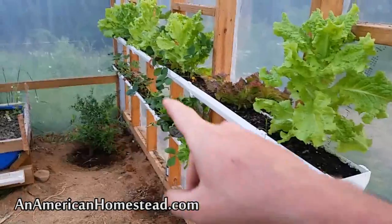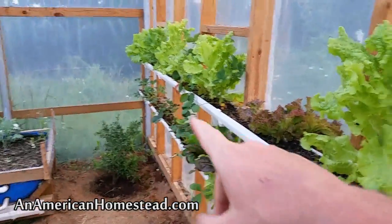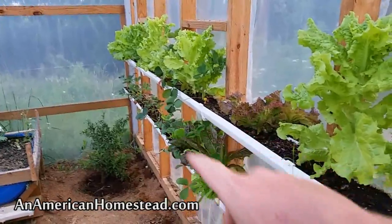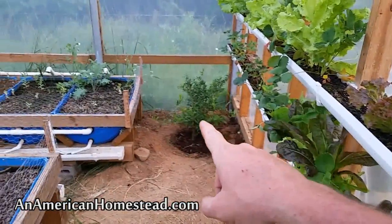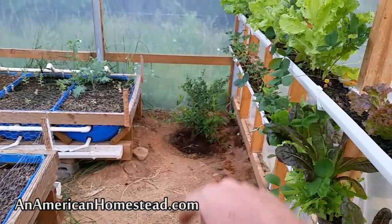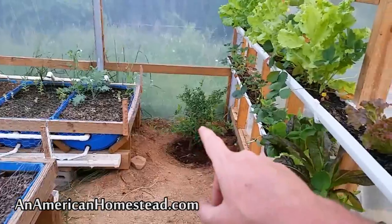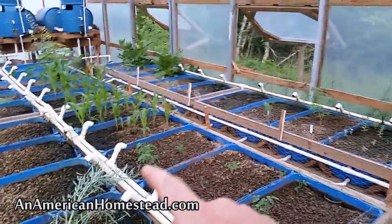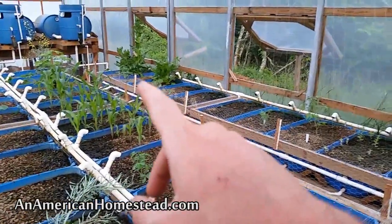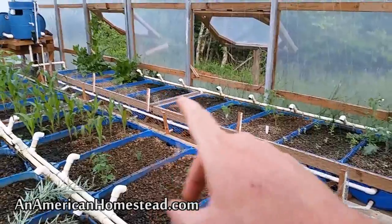Just like last year, I've got lots of lettuce coming up here and strawberries — they've been coming off like crazy. The kids ate a bunch of them today. This is a pomegranate tree in its third year. It's still kind of small — it's a dwarf variety. I've got all kinds of sprouts: corn coming up, some spinach, and all of these are okra sprouts coming up.